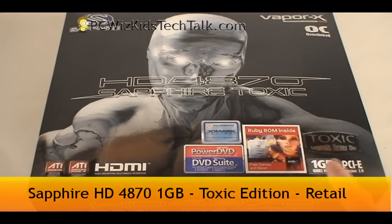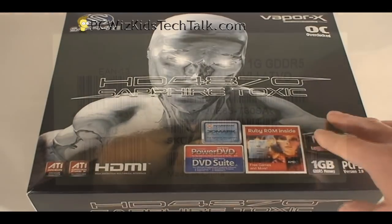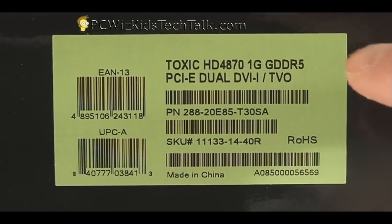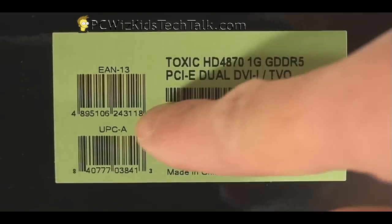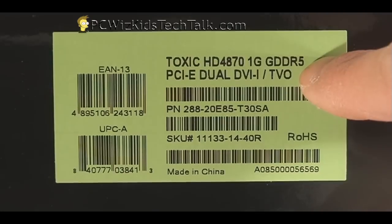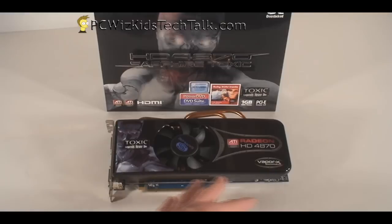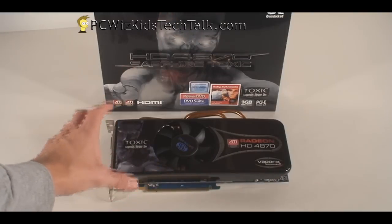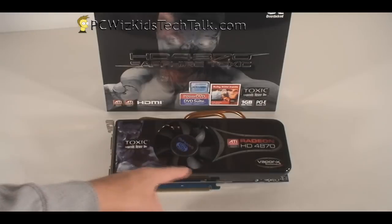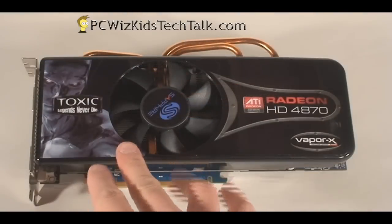This is what I have here — this is the retail box. If we look at the model number, just for your reference, it's the Toxic HD 4870 1G, and you can see it's DDR5 and it's actually two slots wide. It has standard support and connectors, but this one is a biggie. The first thing you notice when you look at this card is the width and the length of it.